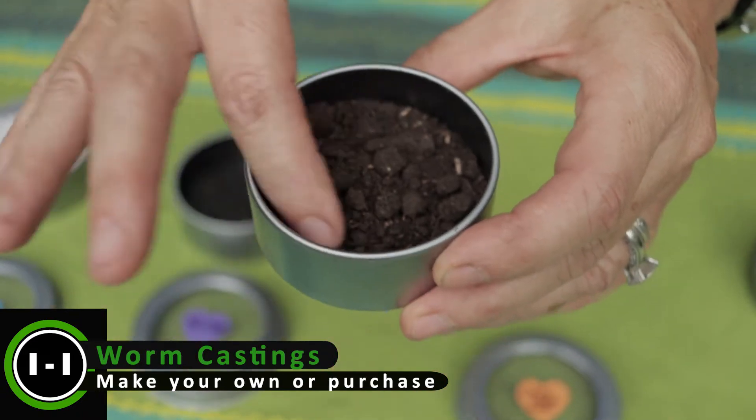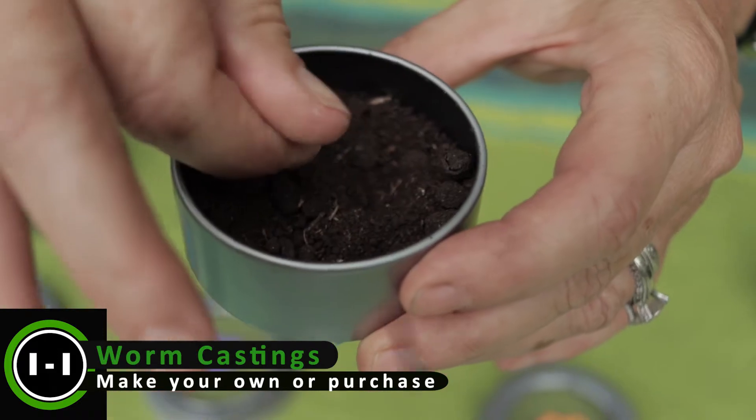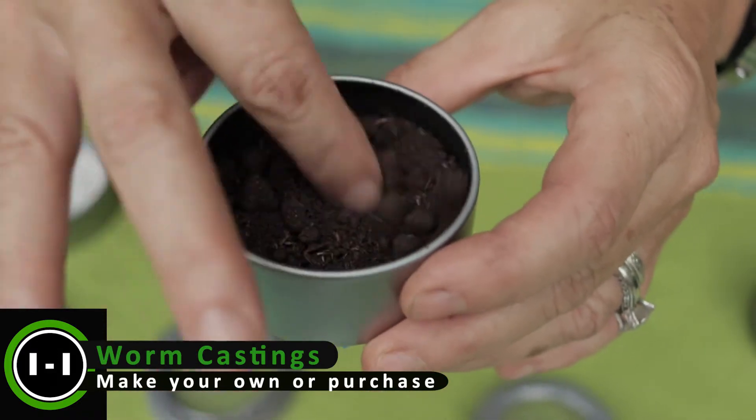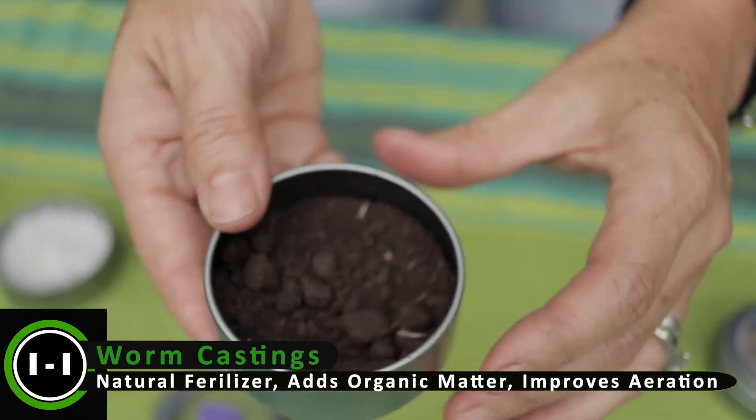Another really good thing that you can make at home with your garden scraps or food scraps is worm castings. This is what worm castings look like — they're safe to touch. You put these on the top after you pot your plant just to boost some nutrients in for your plants.